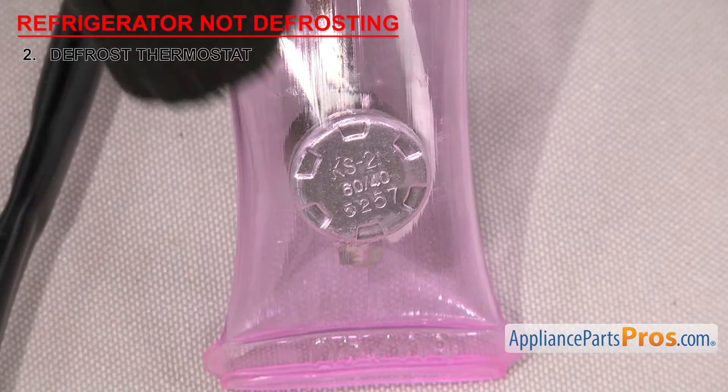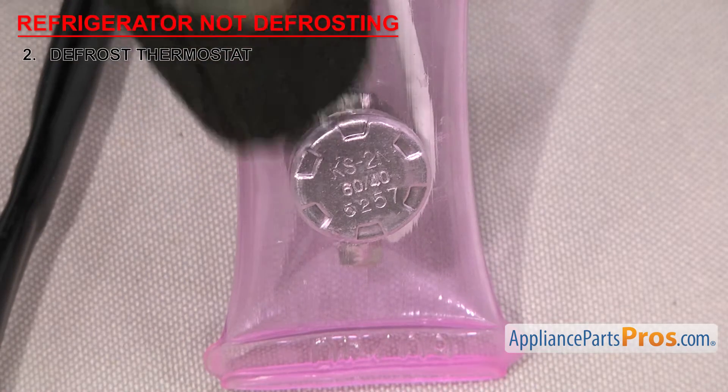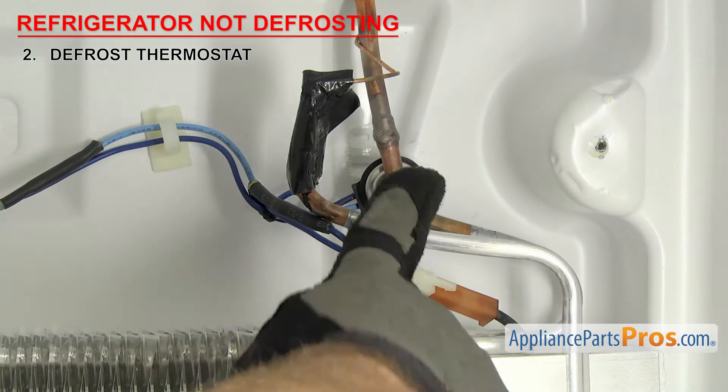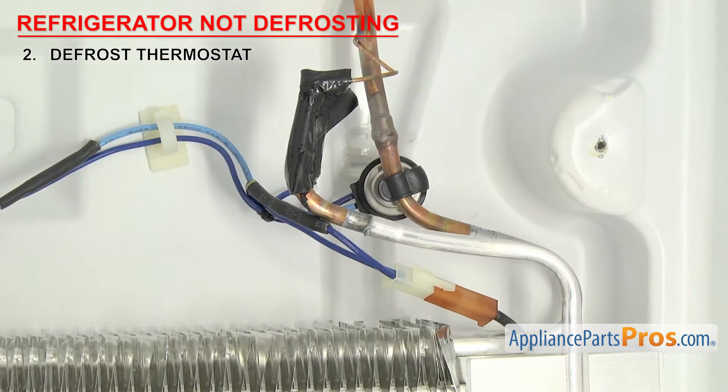This one's rated at 60-40 Celsius. That means it shuts the power off at 60 degrees Celsius and turns the power back on when it cools down to around 20 degrees Celsius. Once the temperature goes below that, the power to the heater is restored. The thermostats are usually mounted behind the back wall of the freezer section on the evaporator.